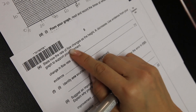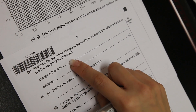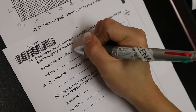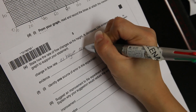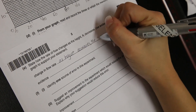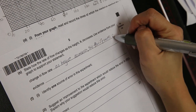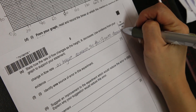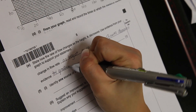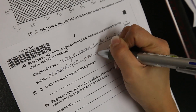State how the rate of flow changes as the height decreases, and use evidence from your graph to support your statement. The rate of flow decreases as height decreases. Evidence from graph supports this.